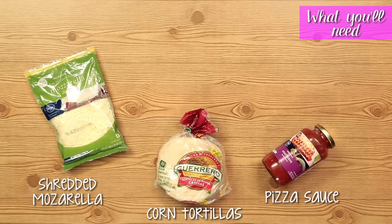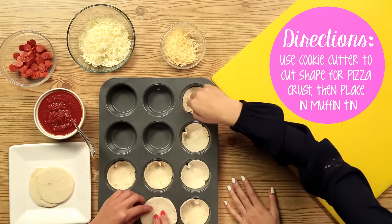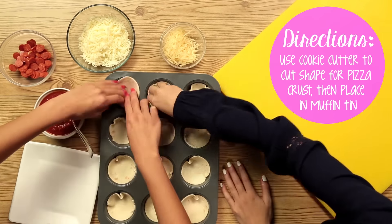So the first thing we're gonna do is preheat our oven to 425 degrees. I already lightly oiled this muffin tin. We took a cookie cutter and cut our tortillas just so they'd be a little bit smaller to fit inside of our tin.